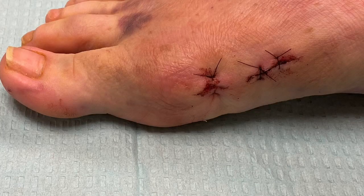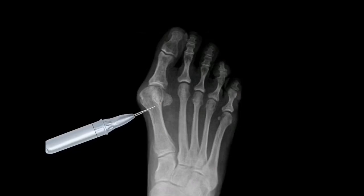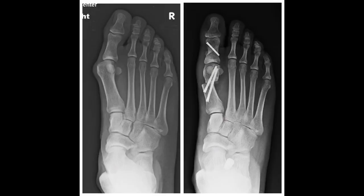The difference is we're using small, tiny stab incisions that allow us access to the metatarsal bone, where we're able to make bone cuts to realign the deformity. Several small screws are inserted again through percutaneous, or small tiny stab incisions through the skin, which allows the correction to be held in place during the healing process.